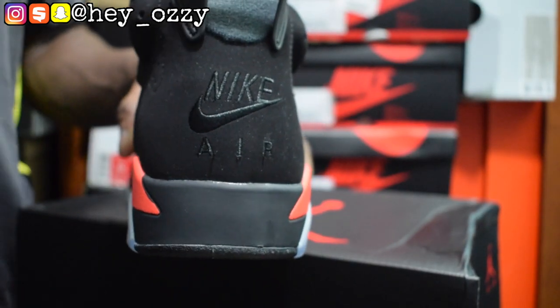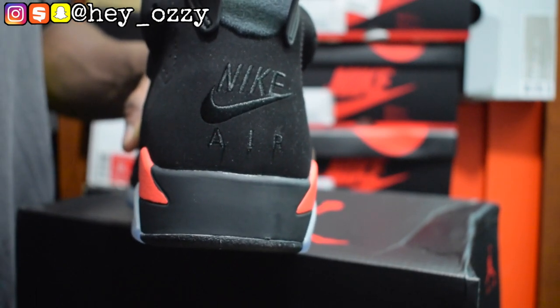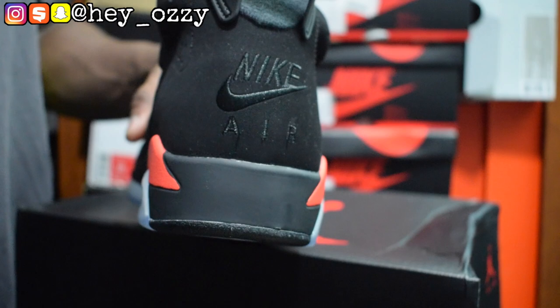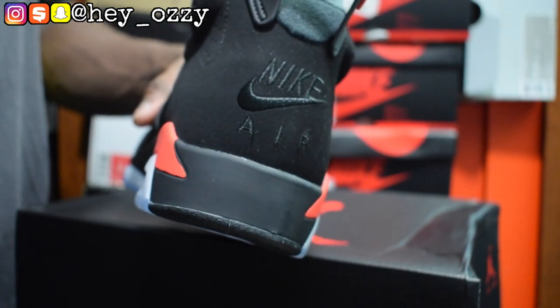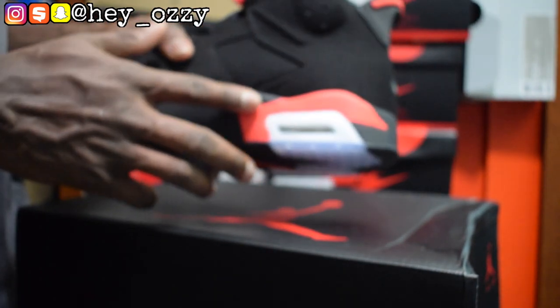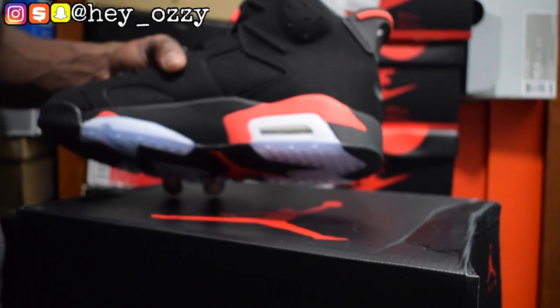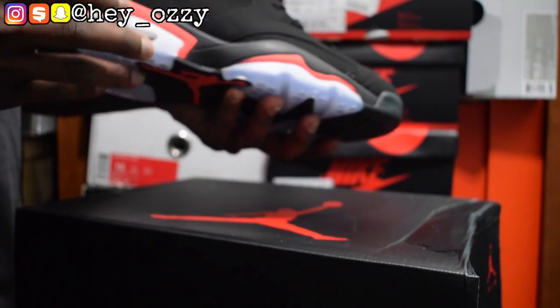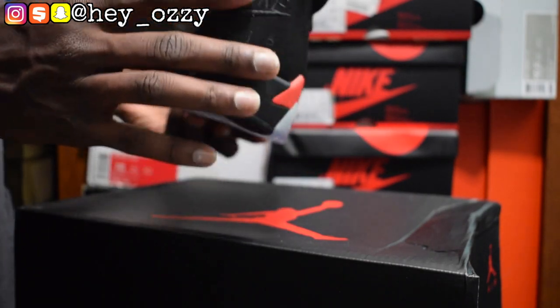On the back it says Nike Air. These are supposed to be like the OGs — the red OG retros, when they first came out. The last release was in 2014, but that one just had the Jumpman on the back and the color was like pinkish. This is the actual true infrared, which I like a lot better. I don't like that infrared pink they did a few years ago. I like how it has the Nike Air on the back.